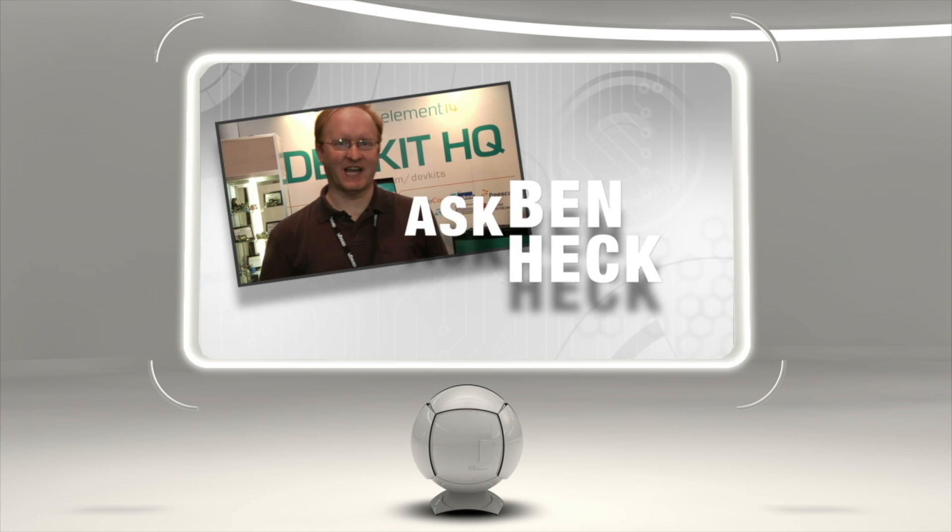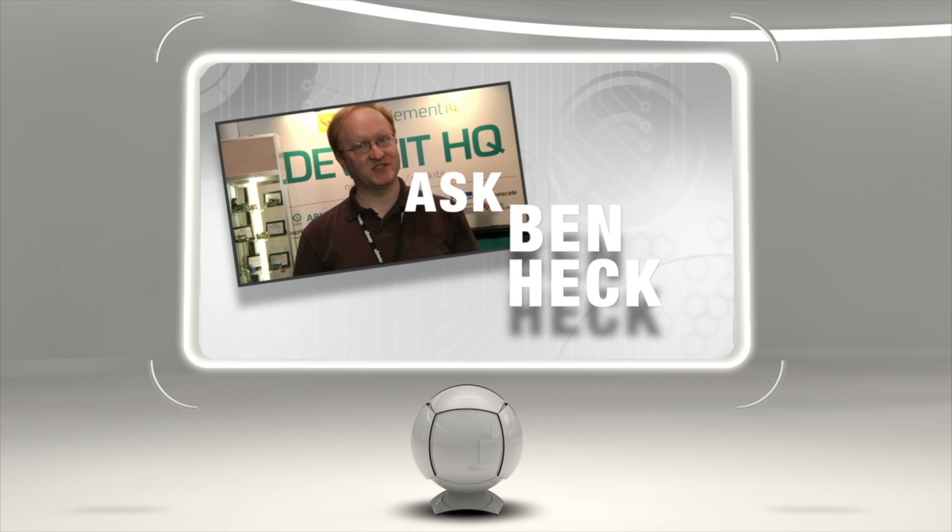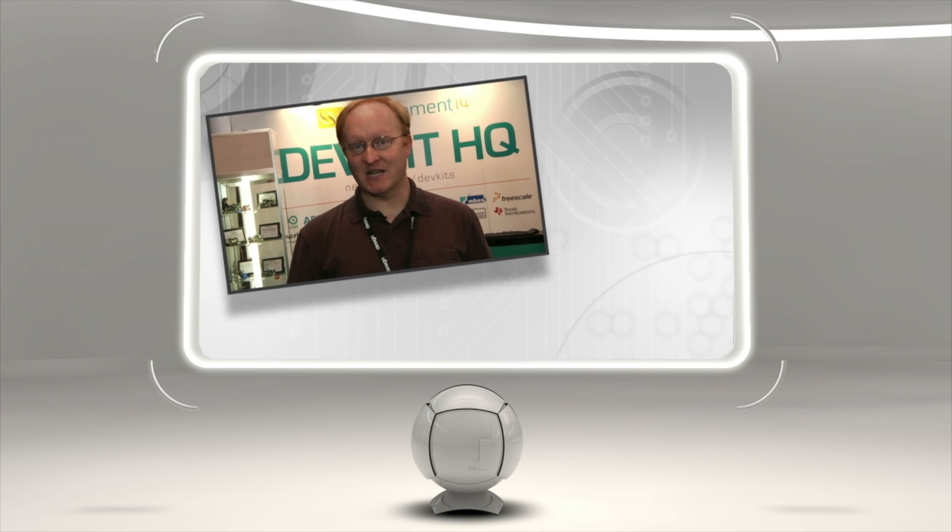Hi, I'm Ben Heck. I'm here at Design West 2013 in San Jose, California. What I'm doing right now is I'm answering your Ask Ben at Design West questions before the show gets really crazy. So let's get started.